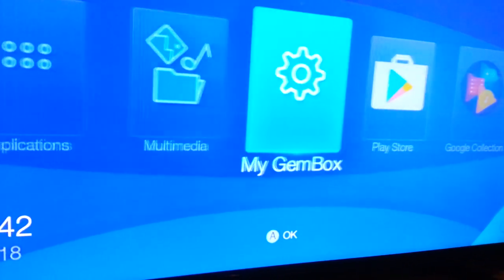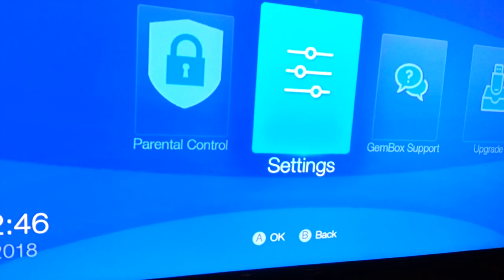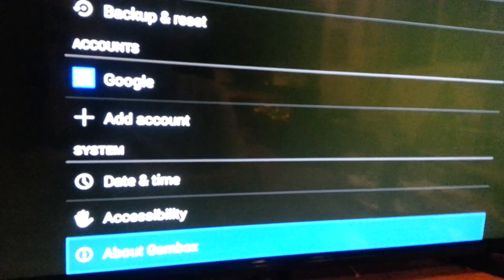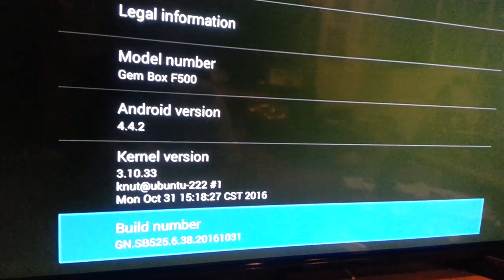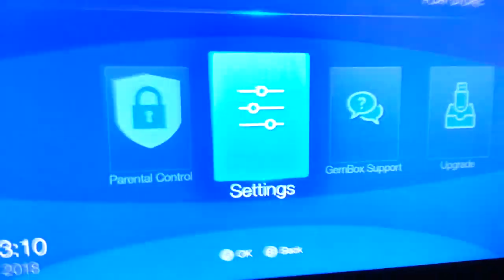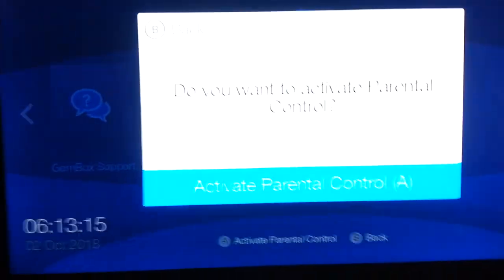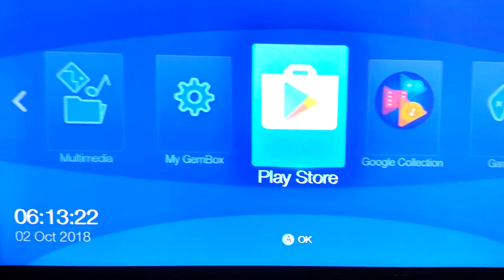The menu is very easy to use. You go to My Gembox, then Settings, to find the system information. Going to About Gembox - the kernel shows it has Android 4.4.2, and the model number is a Gembox F500. Going back to the main interface - it does not look like an Ouya and there is no Ouya App Store. You also have parental controls if you want. You can see the Play Store right there.